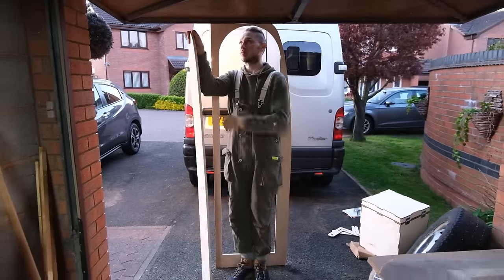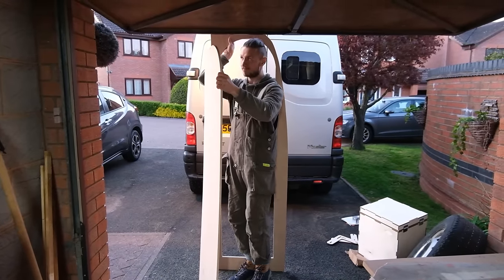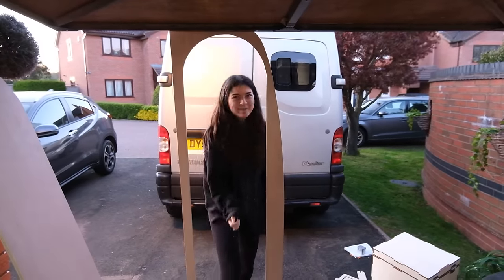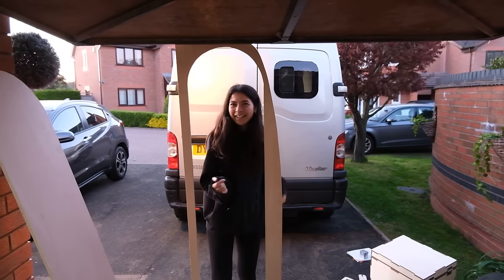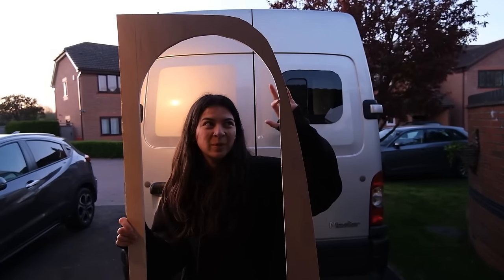Sam's five foot ten and it basically is your height, so if you're taller you might need to do a little bit of ducking. I like this — I feel like I'm entering Narnia or something. This is so cool, I love it. We need to sand this down a bit more and there's a little nick here.